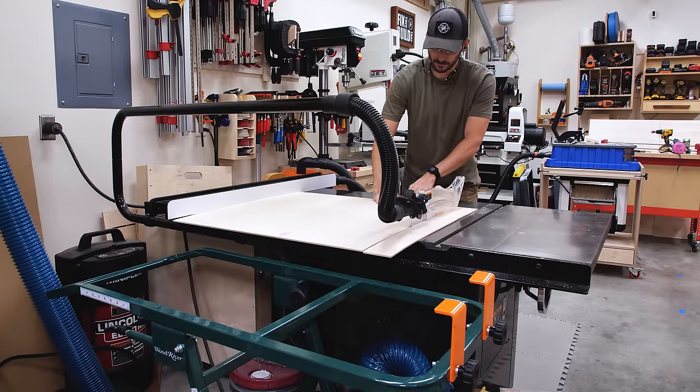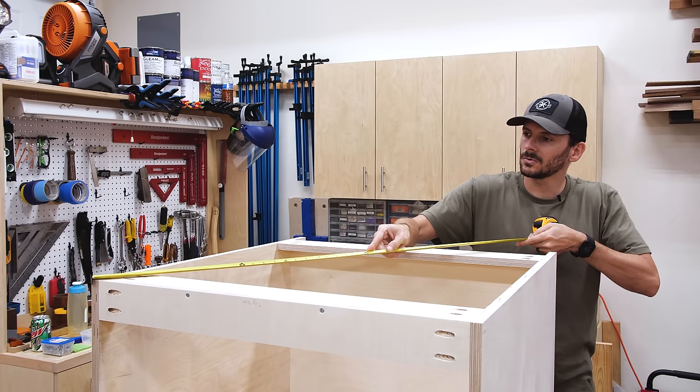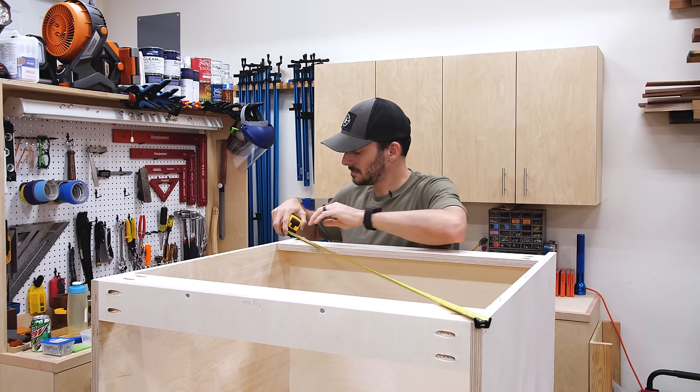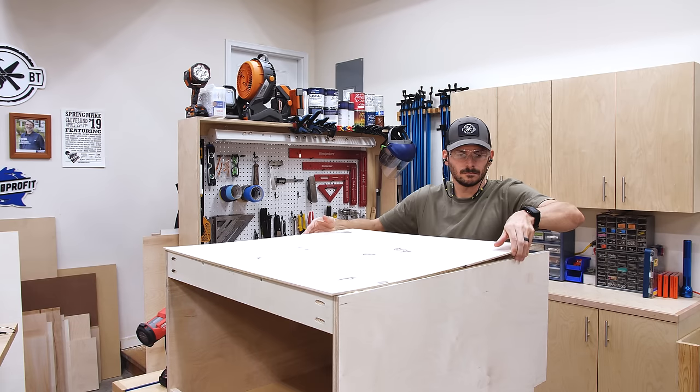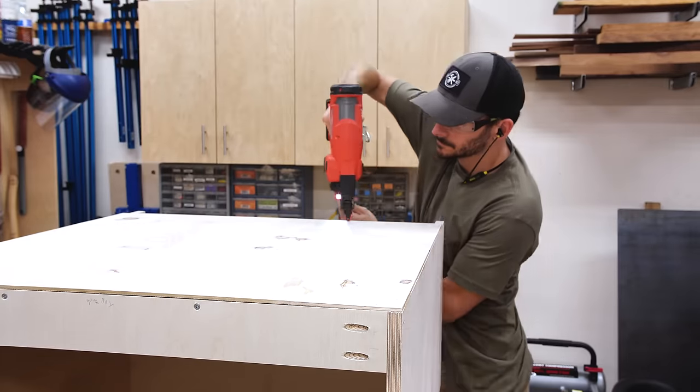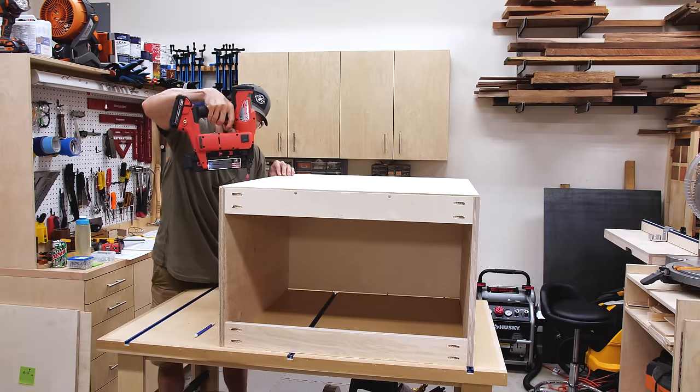Next I cut panels for the back to finish the carcass. I checked the cabinet for square and the diagonal measurements were within a 32nd of each other, so I'll call that good. If you've cut all your pieces square and to the right sizes, most of the time you'll be pretty dead on. But this is a great way to check before adding the back — if the pieces are off you can adjust now, because if it's out of whack it'd be really hard to get drawers aligned later. The back gets attached with glue and brad nails to hold it in place while the glue dries, and once secured the cabinet is really locked in and will resist racking during install.